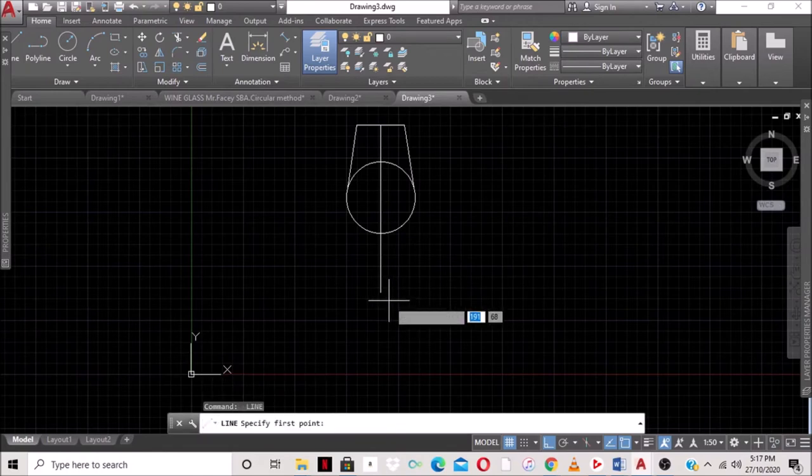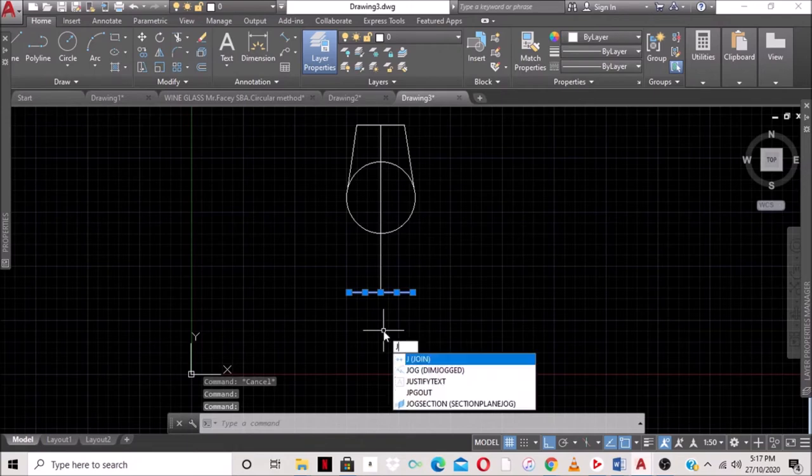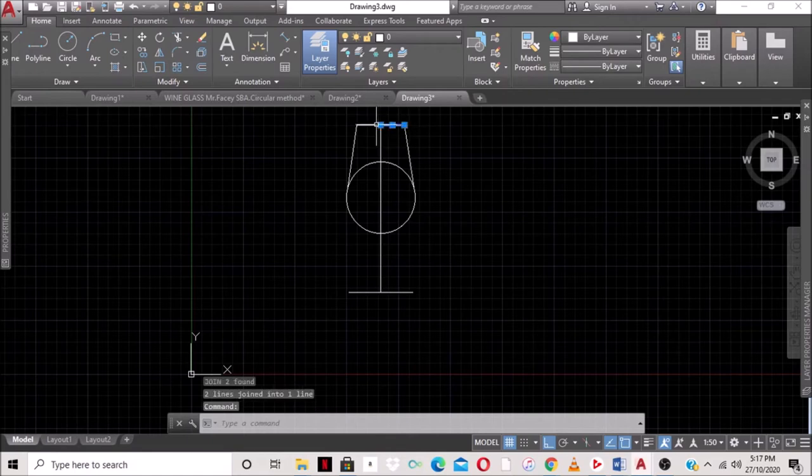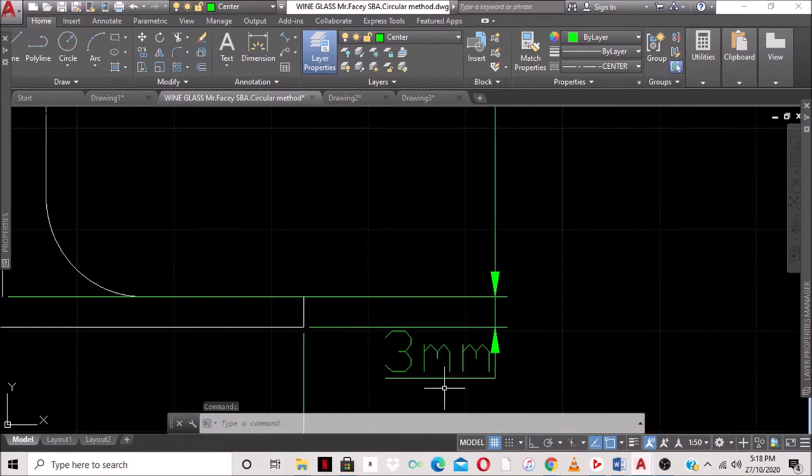We select the line command, come to the end of that line, and type 31 (half of 62) on this side, then 31 on the other side. We notice these are two separate lines, so we use the Join command — type J and press Enter — to join them into one line. We do the same for the other pair of lines.